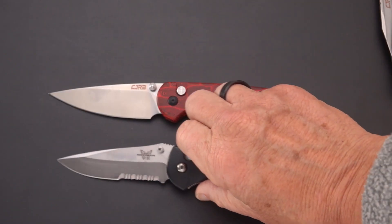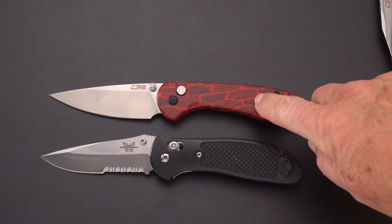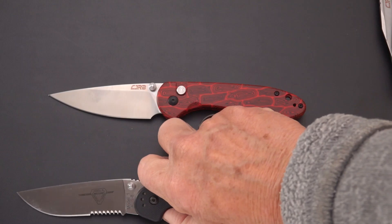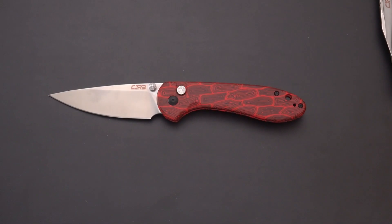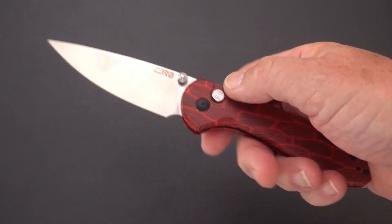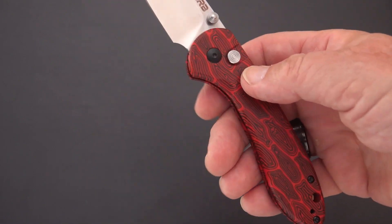Comparing it to the Benchmade Griptilian — the likely suspect — it's coming in at about the same length, so it's a Griptilian-sized knife. Compared to the RAT 1, it's going to be a longer knife by about an inch, with about a half inch more blade. So: a White Mountain exclusive, CJRB-made by Artisan, the Feldspar.